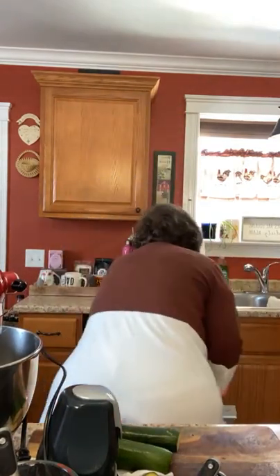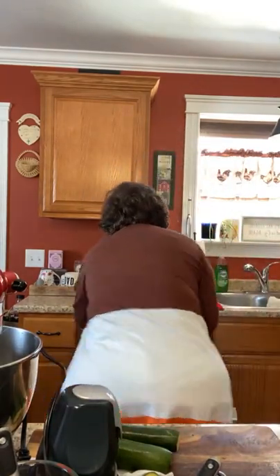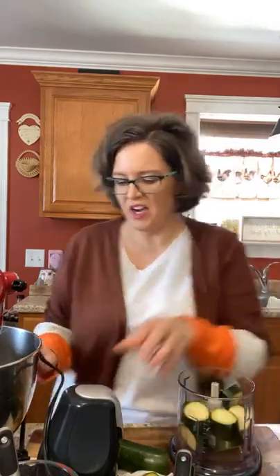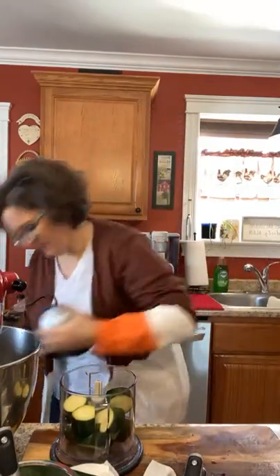Even if I can't fit a 14 I'll still happy dance because I'm in a 16 and not a 22, which is where I started. In October I was 250 pounds in a size 22 that was tight. Now I'm in a 16, down 37 pounds. I'm up two pounds since my colonoscopy prep, which I knew I would be. I'm at 213 — I'm going to be under 200 by summer. I know it, I can feel it in my fat rolls!